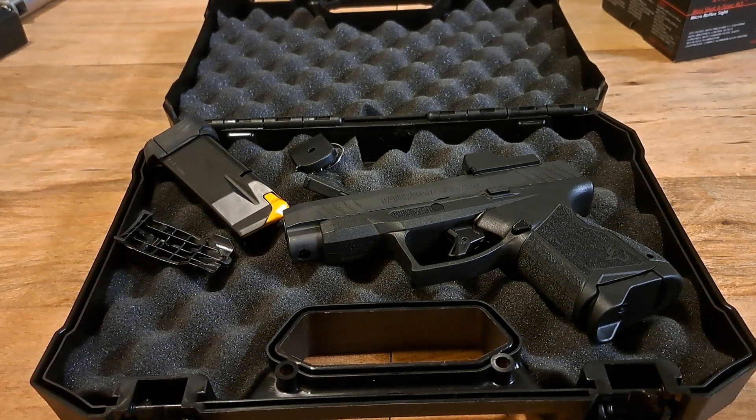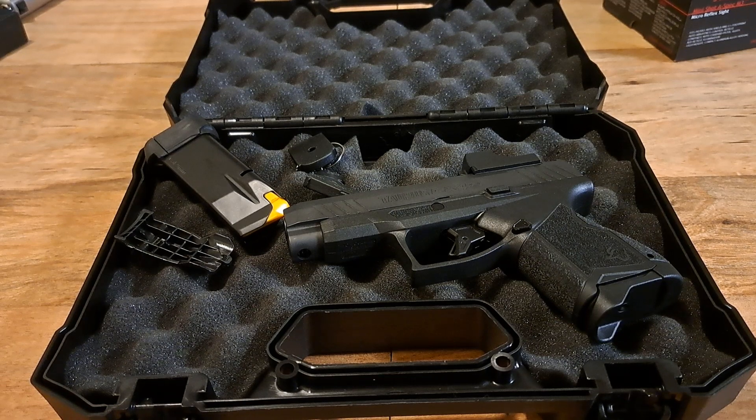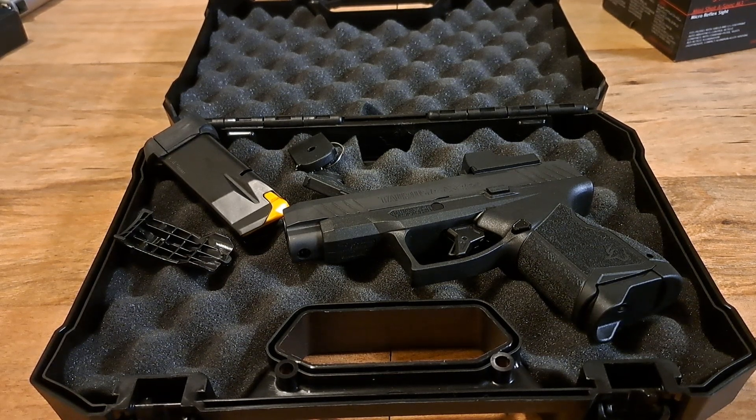Hello everybody, welcome back to Gun Activity 365. Just wanted to show a little video here about something I did to my Taurus GX4 XL. There's a lot of different ways to do this — I just want to show how I did it. I'm a budget guy; you guys who have watched videos in the past know that.